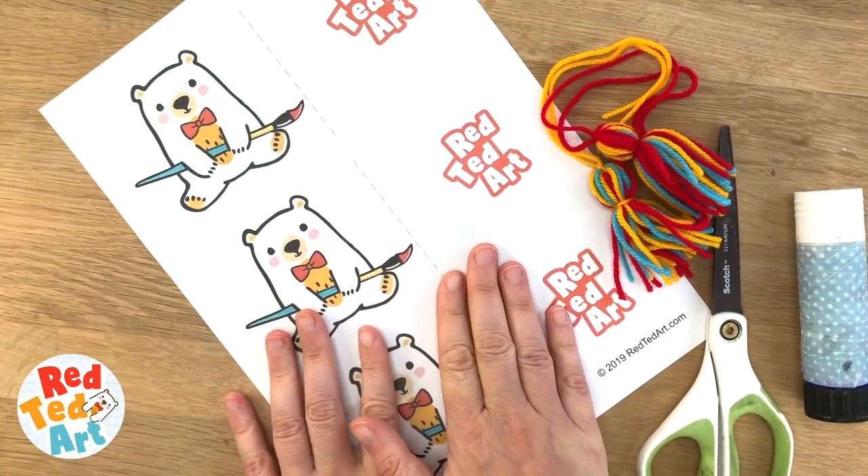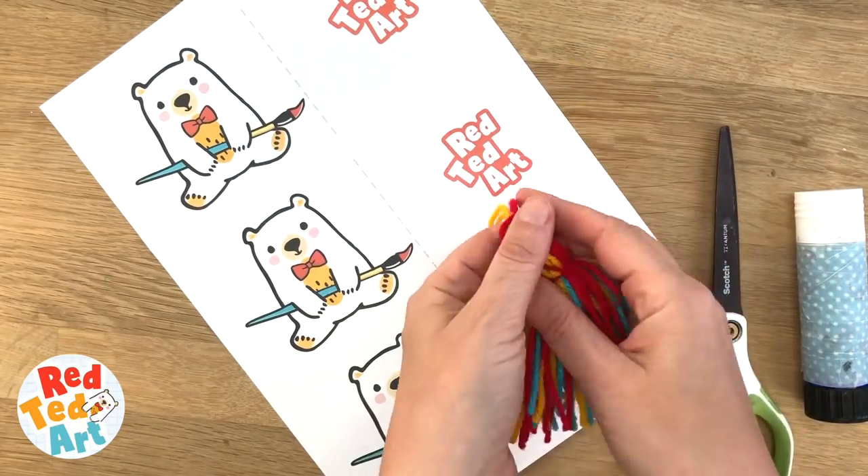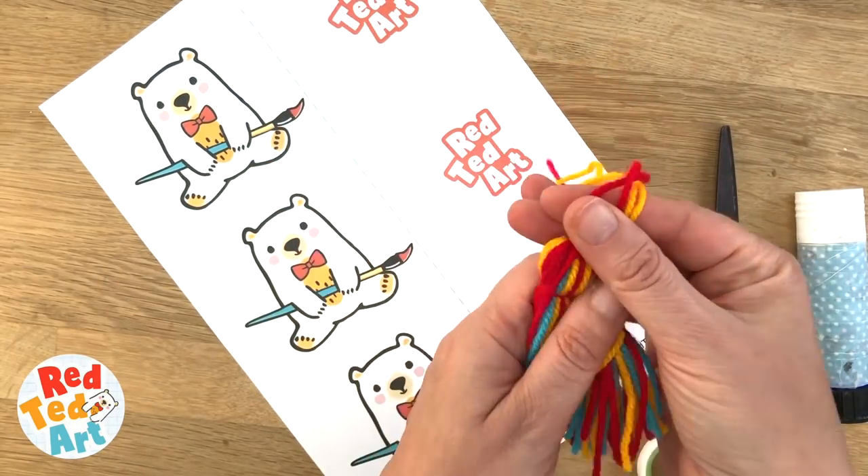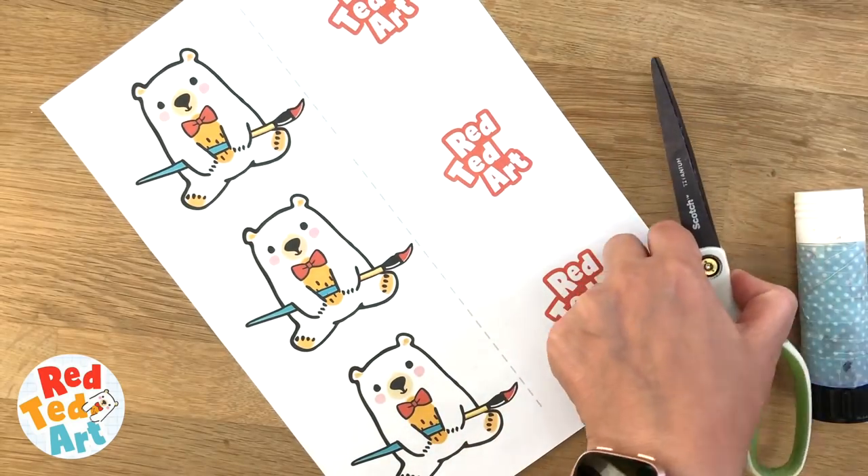You're going to need your Red Ted Art printable, some yarn for making tassels — we'll look at those at the end — or you can also use pom-poms or ribbons, scissors and glue stick.